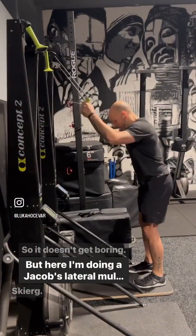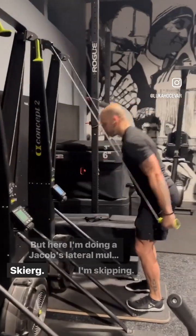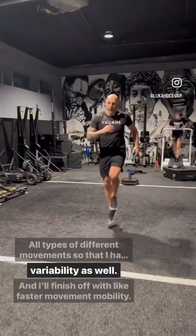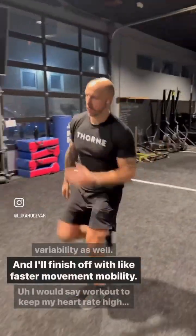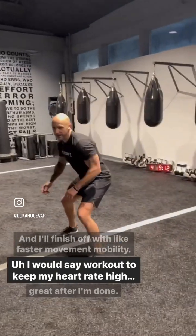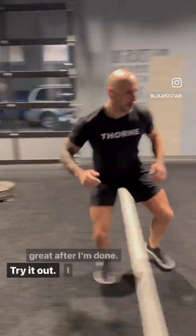Here I'm doing a Jacob's Ladder, multidirectional sleds, SkiErg, skipping, lateral slides — all types of different movements so that I have some movement variability as well. And I'll finish off with faster movement mobility work to keep my heart rate high and feel great after I'm done. Try it out.